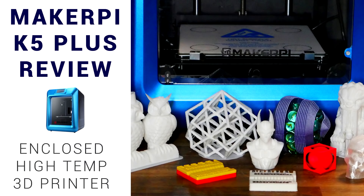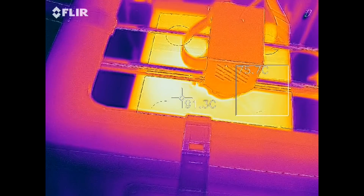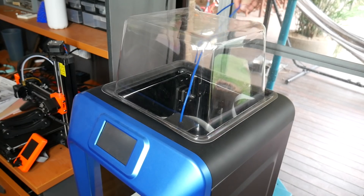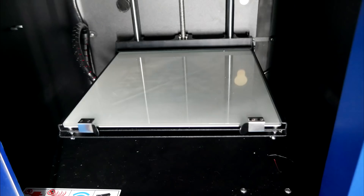Quite recently I reviewed the MakerPi K5 Plus, and it had some strong points but also significant issues. One of which was that it didn't really perform well with high-temperature filaments like I'd hoped. Thanks to a tip-off from viewer Barry, I've verified that the hot end is not even all metal but is instead lined with PTFE tube. Design flaws are one thing, but dishonesty is another. I'm currently fixing it up ready to donate to a school — making simple fixes like a proper length of PTFE tube and Velcro tape to hold the lid in place. I've also flipped the glass bed to use hairspray, so no kids hack their fingers off with a scraper.